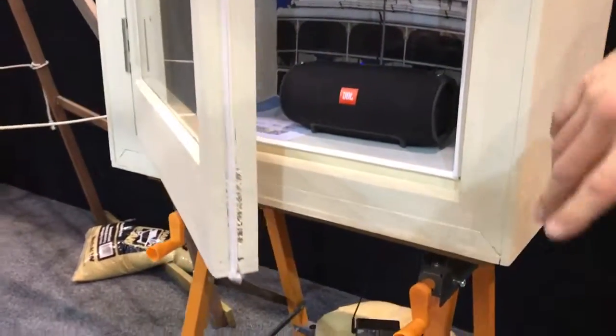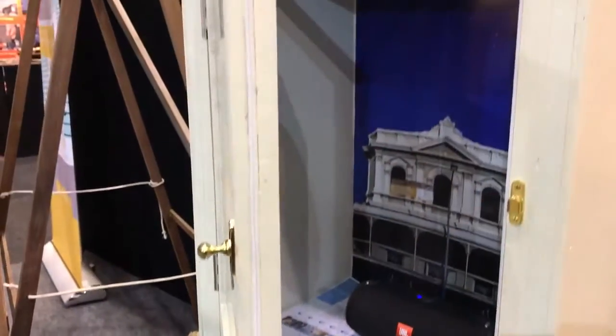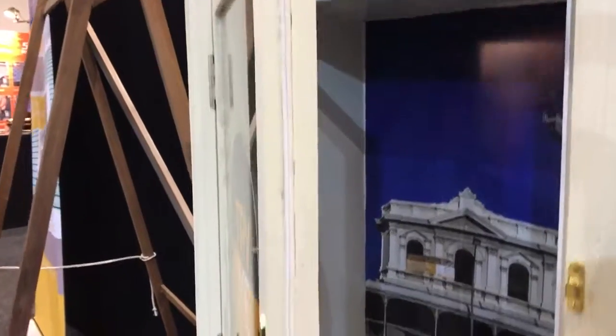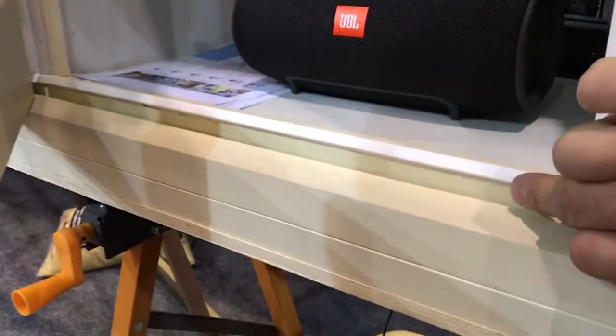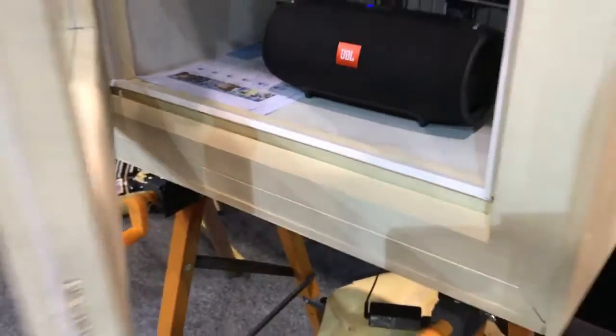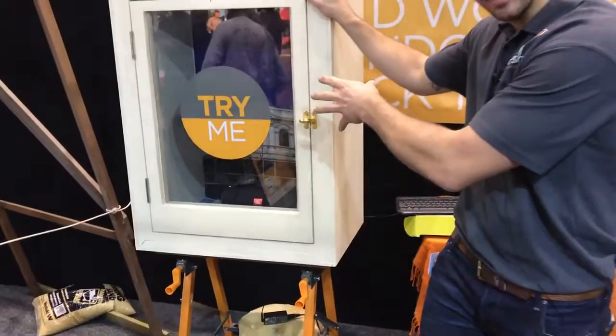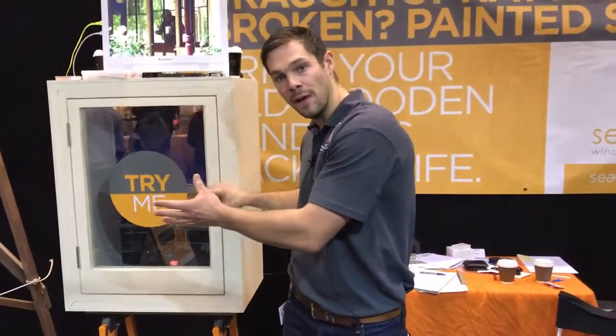This particular window has got two types of seal. There's a brush pile seal that's been rebated all the way around the casement, and there's also a compression seal. This seal has been planted on with a bead — it's in the bead that goes on the inside. These seals along with the glass we've installed give the overall effects of the window.